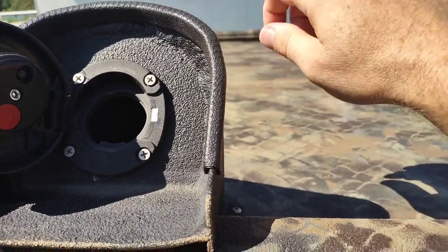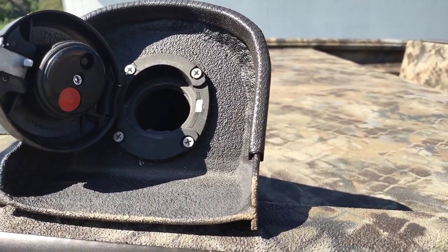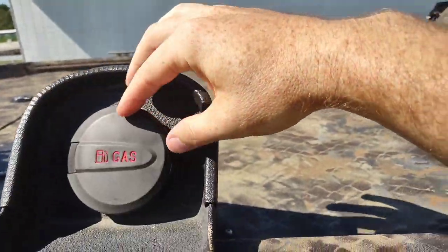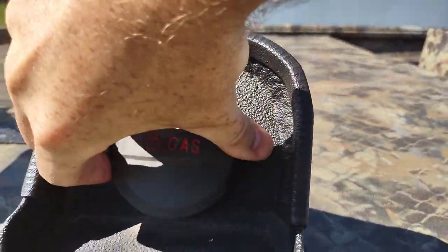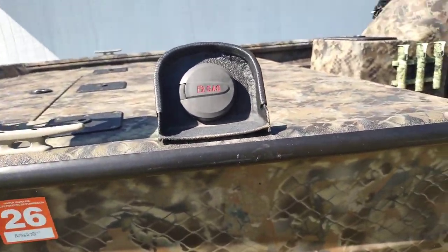You have to really let it settle. I've had to quickly crank the motor just to get it to suck down. Not my favorite feature — I wish they could have done a little bit better. Still, a 30 gallon gas tank is nice. It'll last you plenty of hunts.